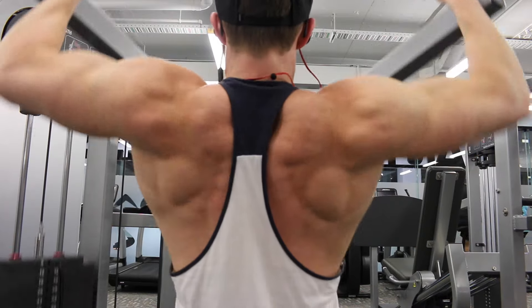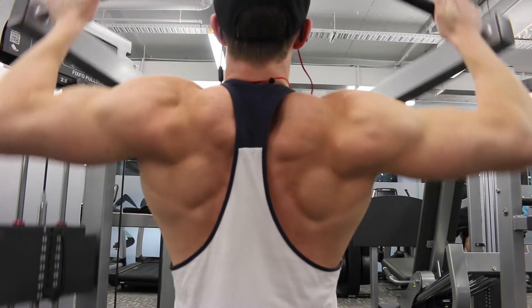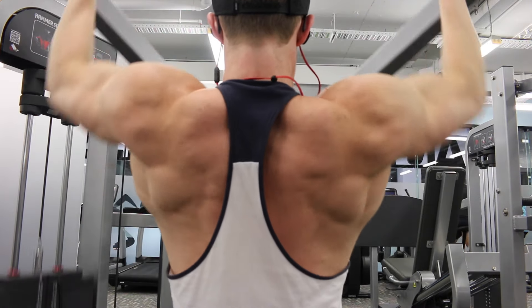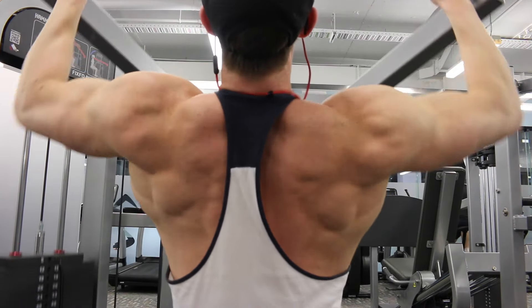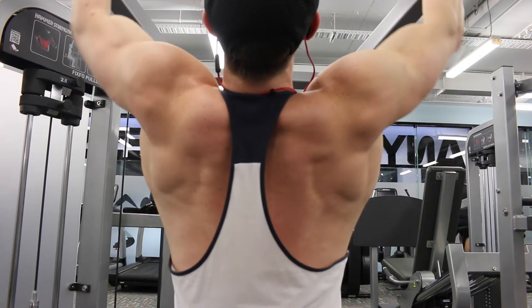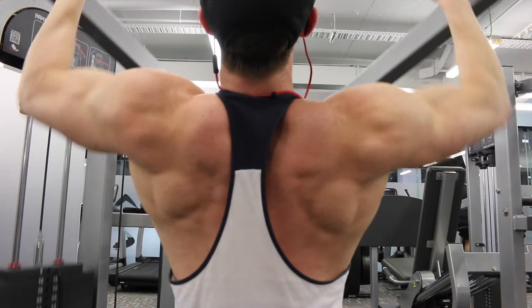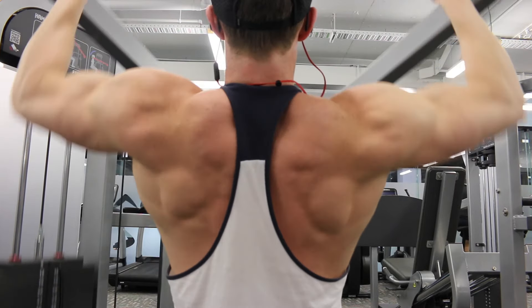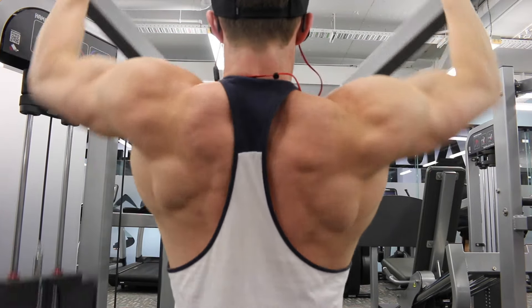Then we moved onto a similar lat pulldown machine, but here I've got quite a wide grip. I'm actually leaning forward and pulling with my traps — you'll see my traps are getting much more involved with the movement because at this point we were transitioning off lats and onto traps and rear delts.